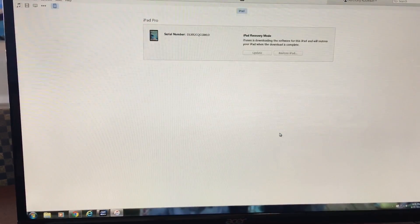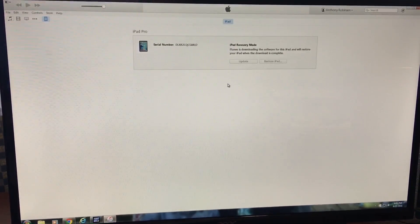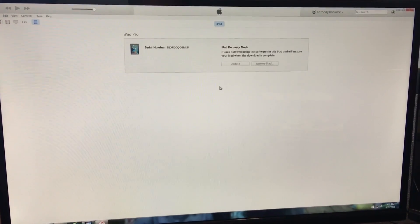Hit Next, then Agree. This is going to factory restore and from this point it's very self-explanatory. Thank you guys for watching. If you have any questions just comment below.